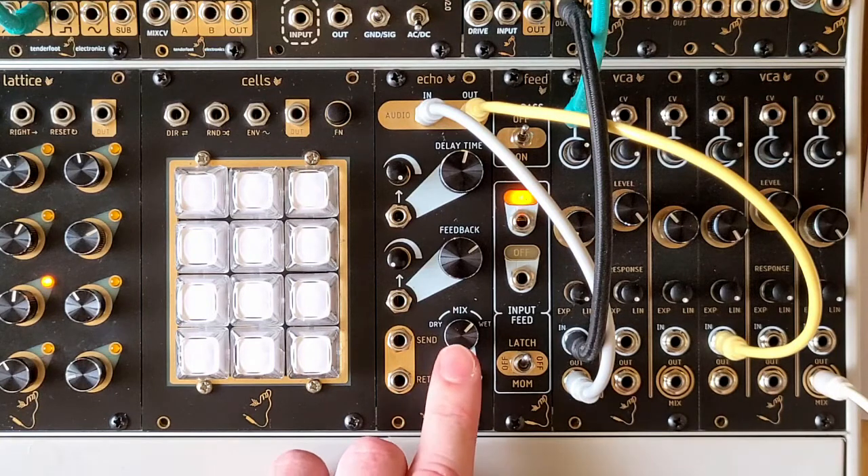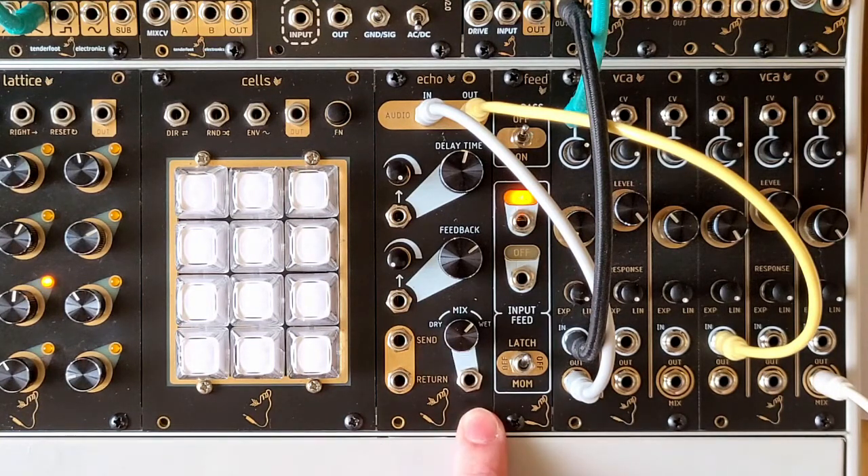At the bottom we have the wet and dry control with its CV input right below it, and to the left we have the send and return jacks, allowing you to patch other effects or filters into the feedback loop. As an added bonus, patching a separate audio source into just the return jack and leaving the send jack unpatched allows you to use the module as a crossfader, controlled with the wet and dry controls.